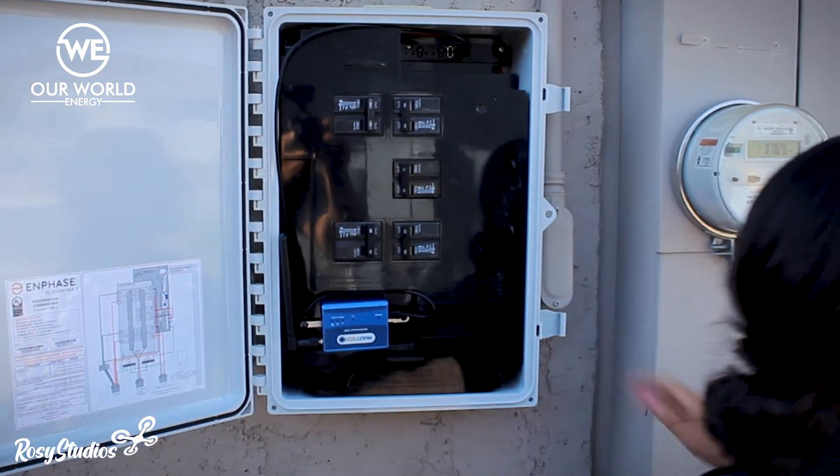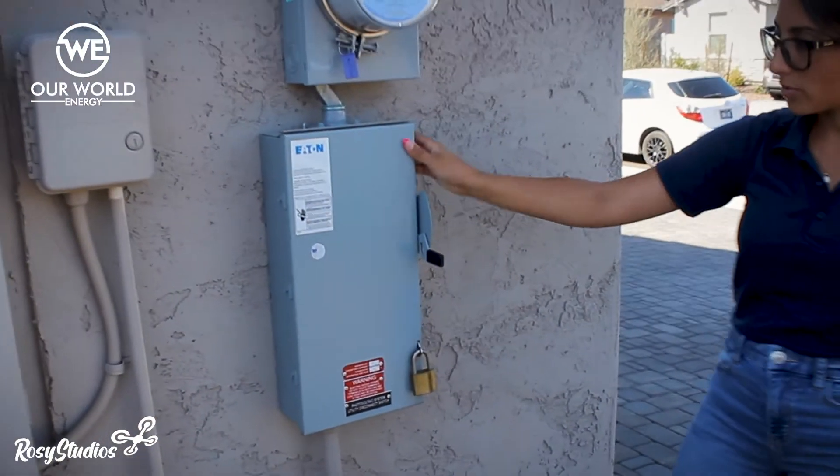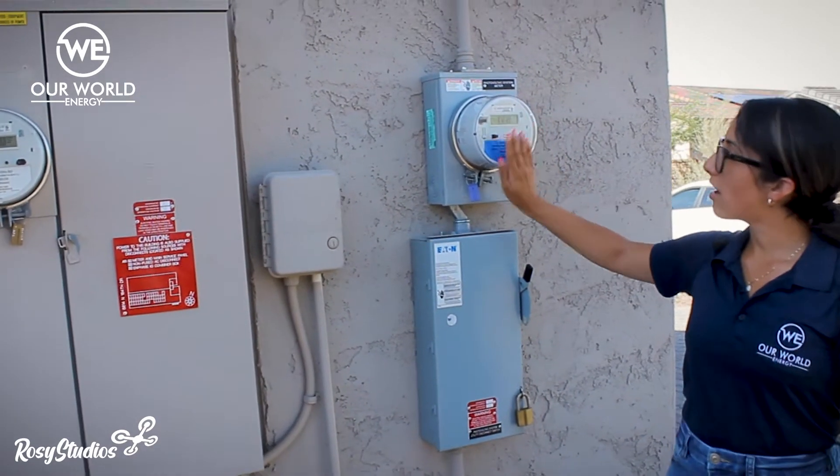Now once this is completed, we're going to head on over to the disconnect right here, and we're going to flip the switch, which is a super exciting part. I'm going to go ahead and flip that to on, and you should see your meter running automatically here.